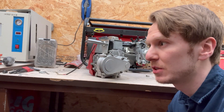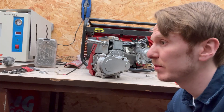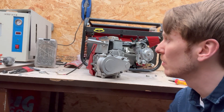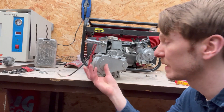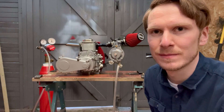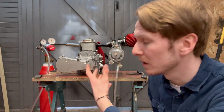Obviously, a byproduct of hydrogen is that we're creating water vapor, and that is the exhaust — water vapor. That condensed in the exhaust and created a lot of rust, and the exhaust literally rusted off. So I just sliced it open here so we can run the engine straight-piped. I think it sounds pretty cool.